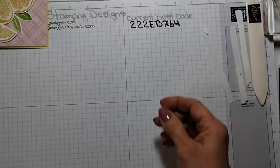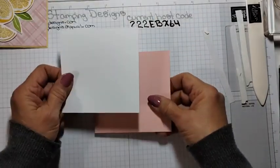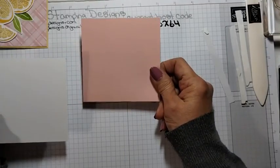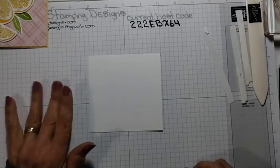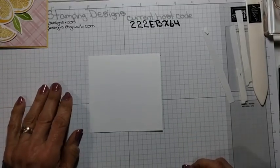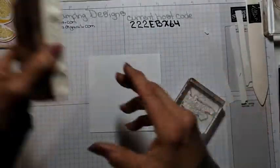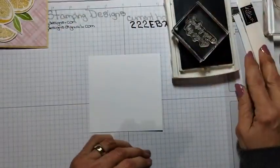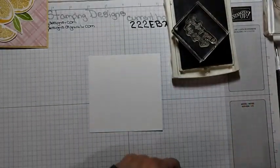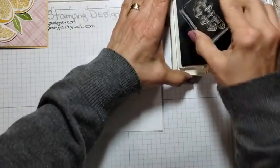Let's do the inside. I have a four by four panel of basic white and a four and an eighth by four and an eighth panel of Blushing Bride. Just set the Blushing Bride to the side. We're going to stamp the sentiment — 'Sending you a big squeeze.' I'm going to stamp it in Smoky Slate, toward the top.